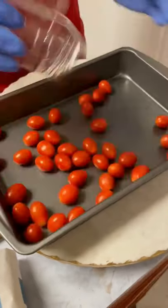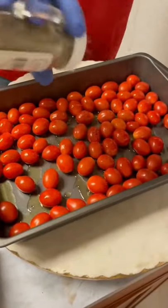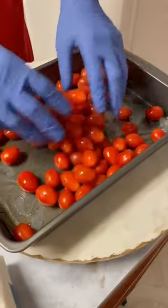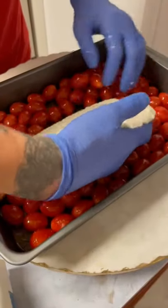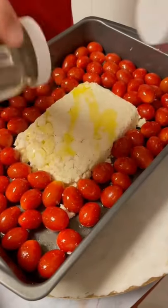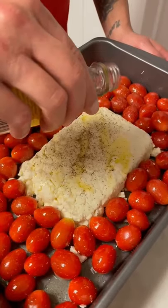Two packs of grape tomatoes. Go with your olive oil, some pepper, some salt. Get all that coated together. The feta cheese right in the middle. More olive oil, salt and pepper. And some crab boil seasoning — just a little bit though, like so.